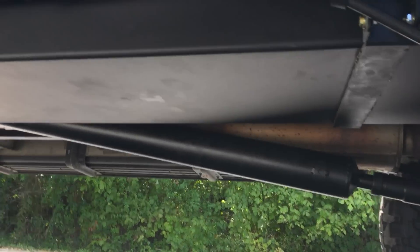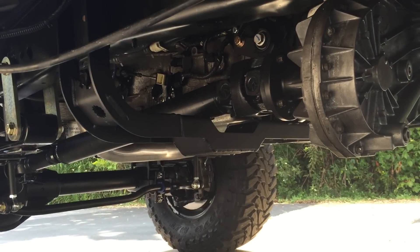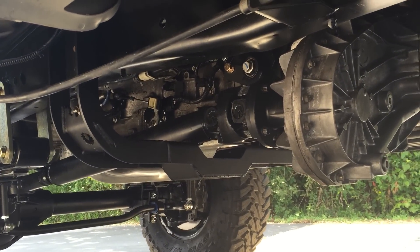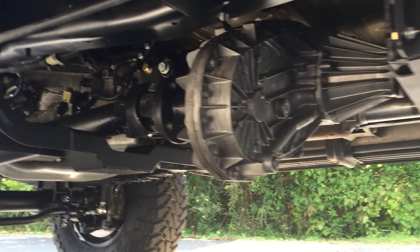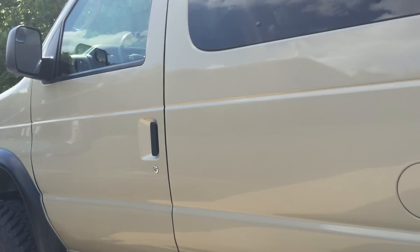A lot of this stuff is what we do on every van, so you guys are probably tired of seeing it. But here's our aluminum fuel tank, onboard air compressor, and tanks in front of that. These are our newly revised TX003 towing crossmember, which is specifically for the 4R70 and 4R75 transmission vans. It's a complicated piece but it works.